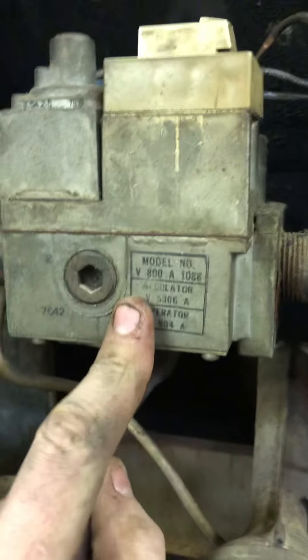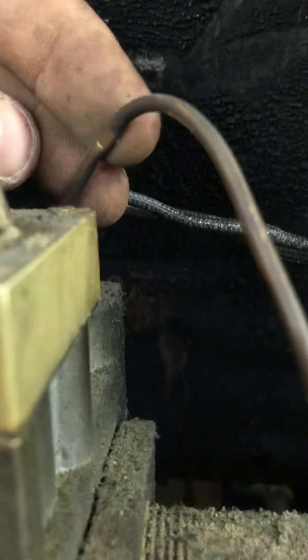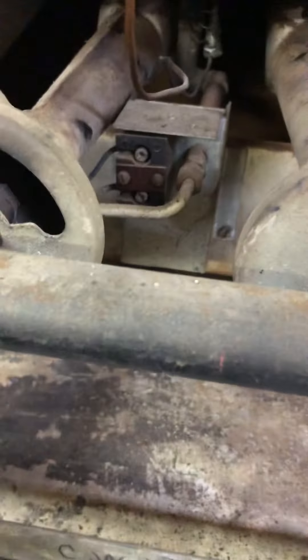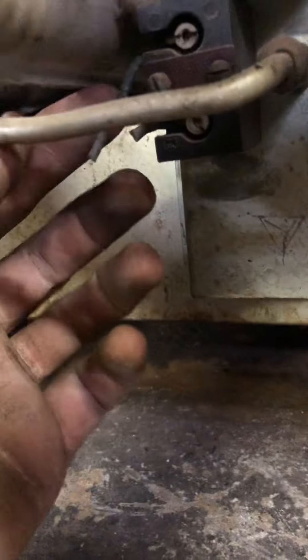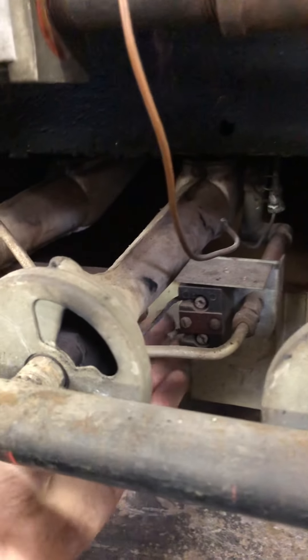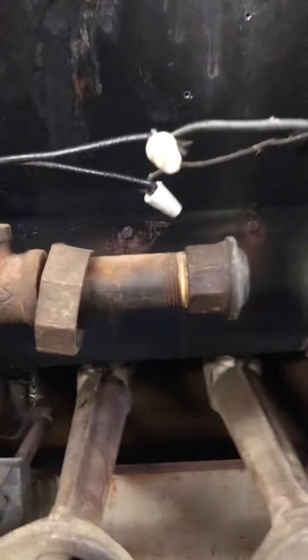I believe I'm going to need a new gas valve just because it looks like somebody crimped it right here and it's just kind of loose in there. That's the flame sensor. Somebody's bypassed the pilot switch, which is a very good idea. I don't know if it failed or the pilot just wouldn't stay lit, but I didn't use it because I don't have gas hooked up to it. If I ever do, I'll hook it back up.